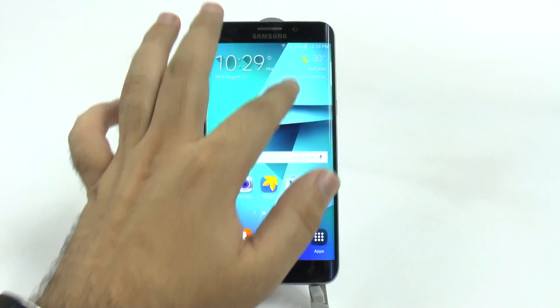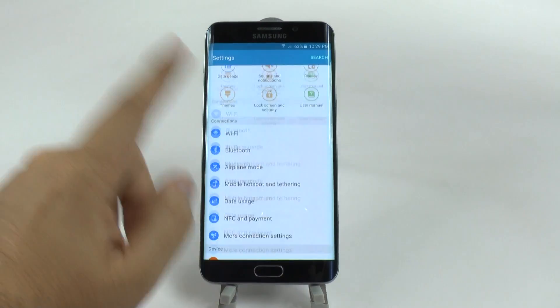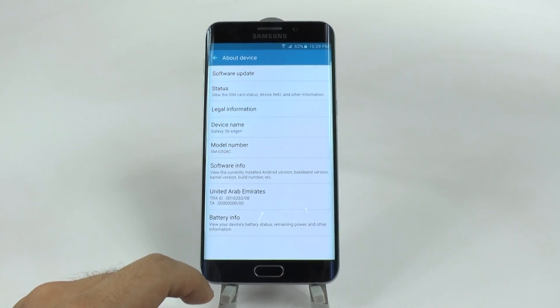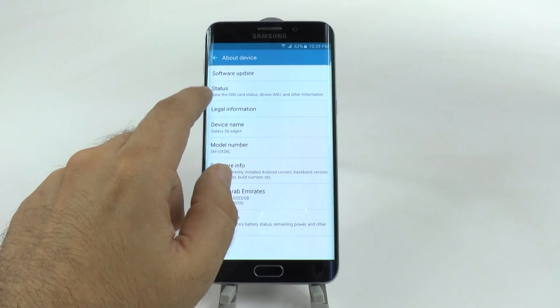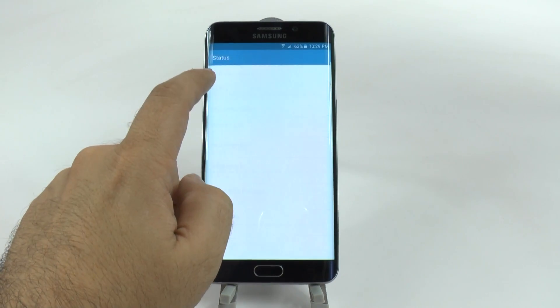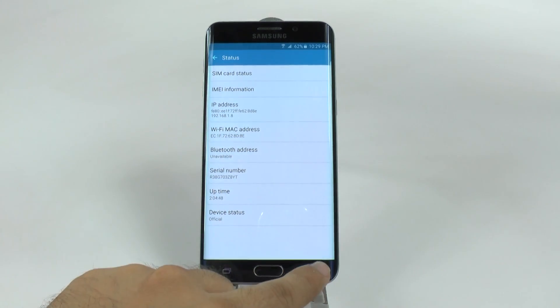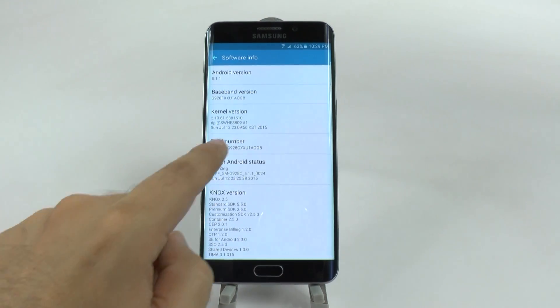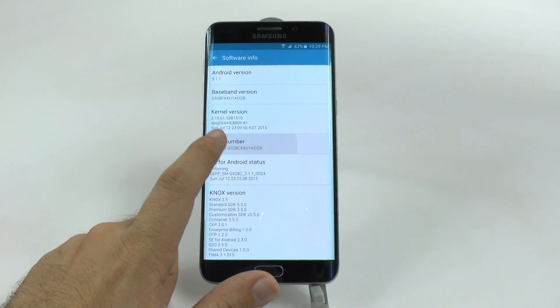The very first thing you're going to do is go into Settings, scroll all the way up, and go to About Device. Once you reach there, you're going to go to Software Info, and then you're going to go to Build Number. You're going to hit Build Number repeatedly.